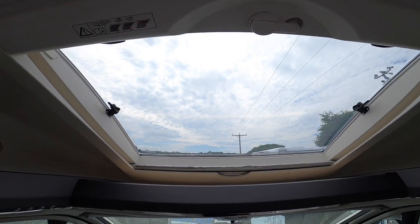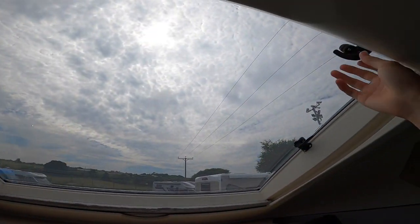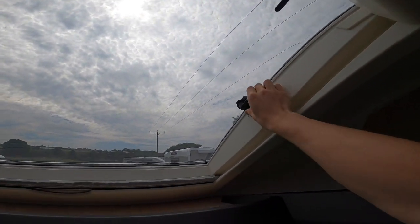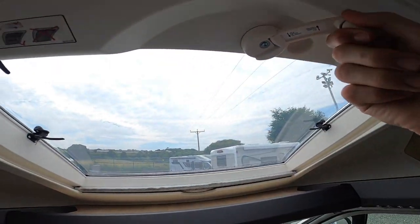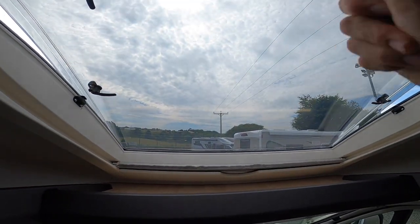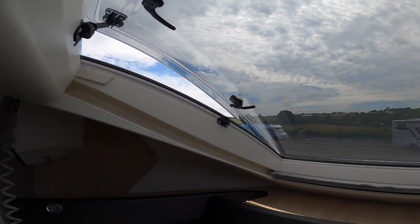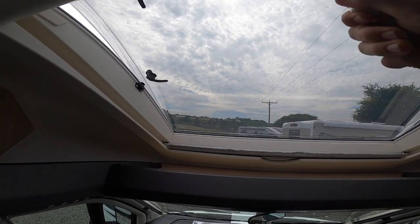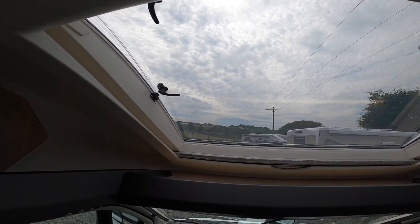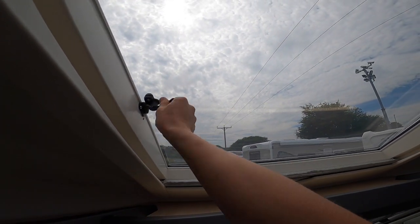To use the skylight at the front, press the four toggles to release, then use this winder. You can wind it open, but as it's above the cab you can't use it as a sunroof when travelling. All skylights and windows must be securely fastened down when travelling as they are just plastic glazed windows.